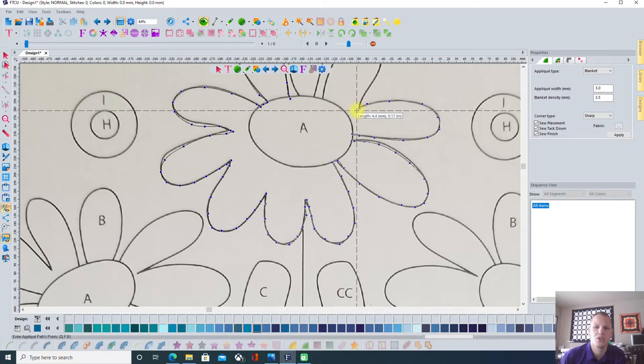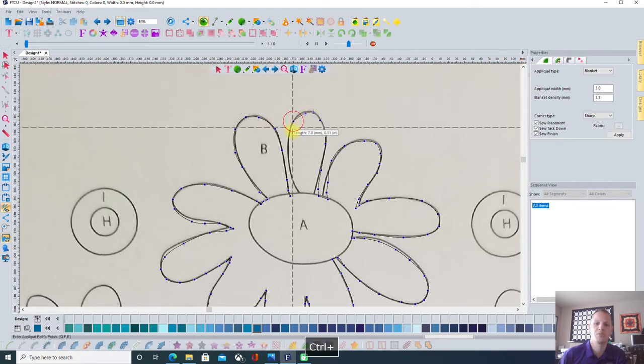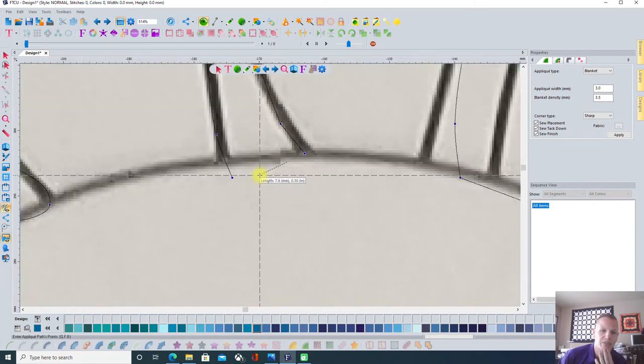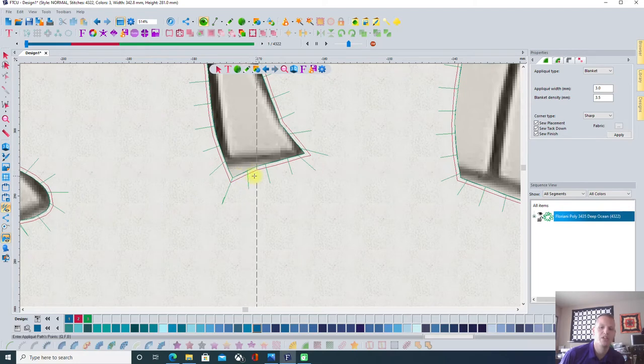I am the one creating this, so I get to choose how I want this to turn out. This image behind here won't be there when we actually go to applique on our fabric. This project can be done fairly quickly because I don't have to be perfect. If you want to be perfect, you can zoom in and put more effort into it. But I think the sew-out is going to be awesome either way. When I want the system to close the shape, I leave the last click and choose close — it closes perfectly.